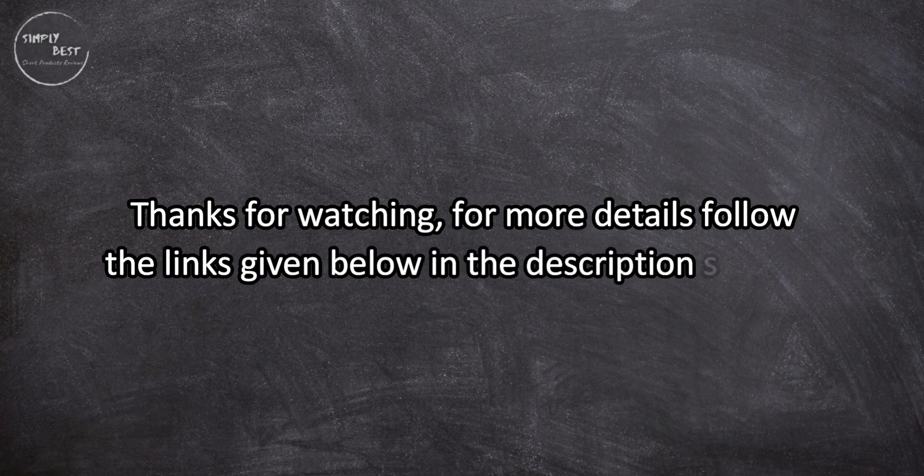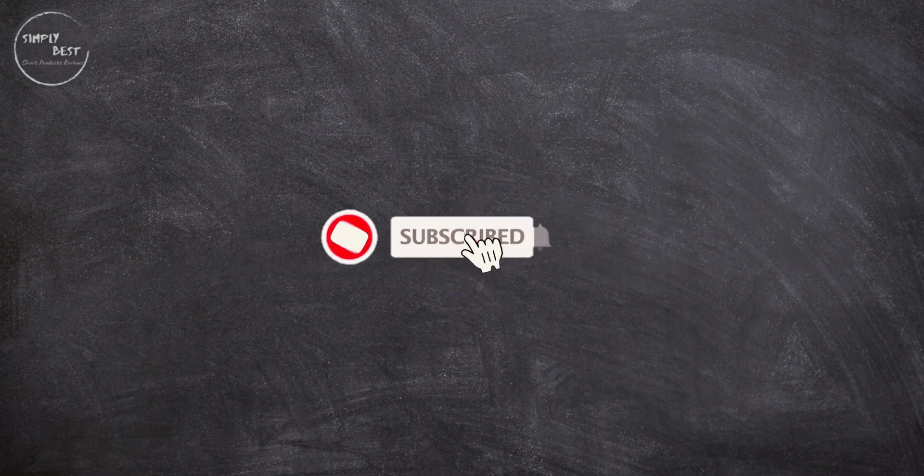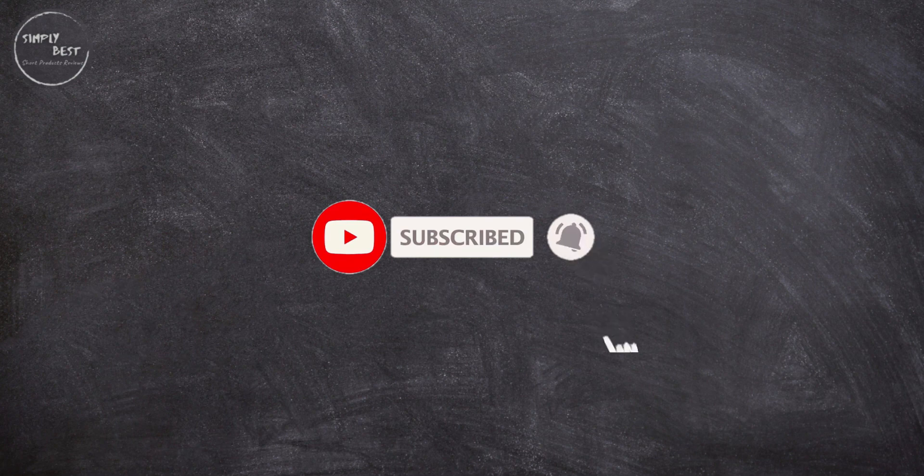Thanks for watching! For more details, follow the links given below in the description section. If you are new here, please subscribe to our channel and hit the bell icon.